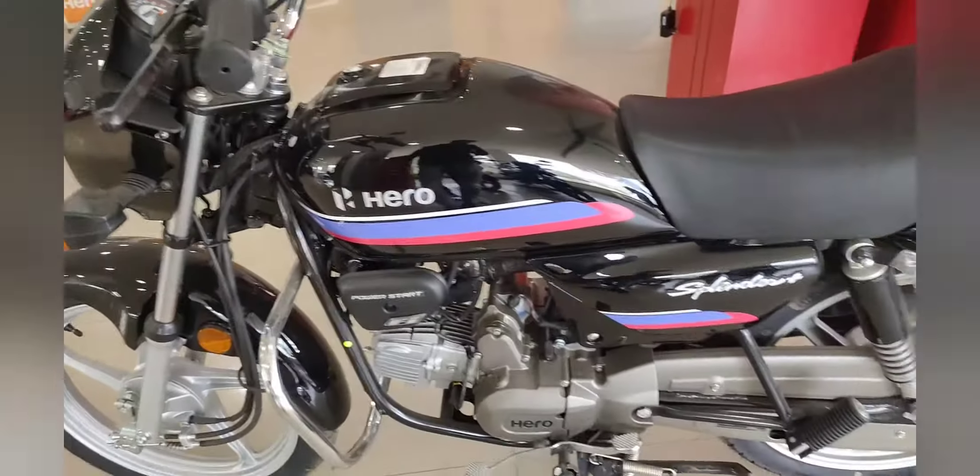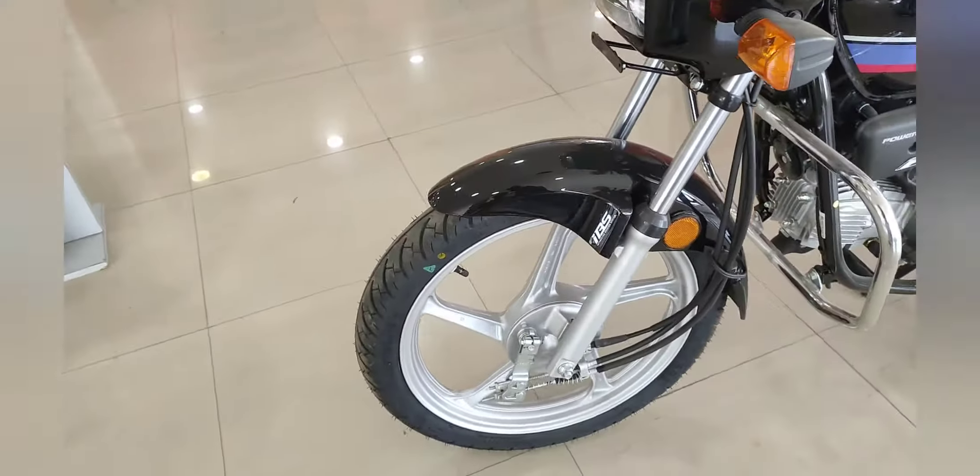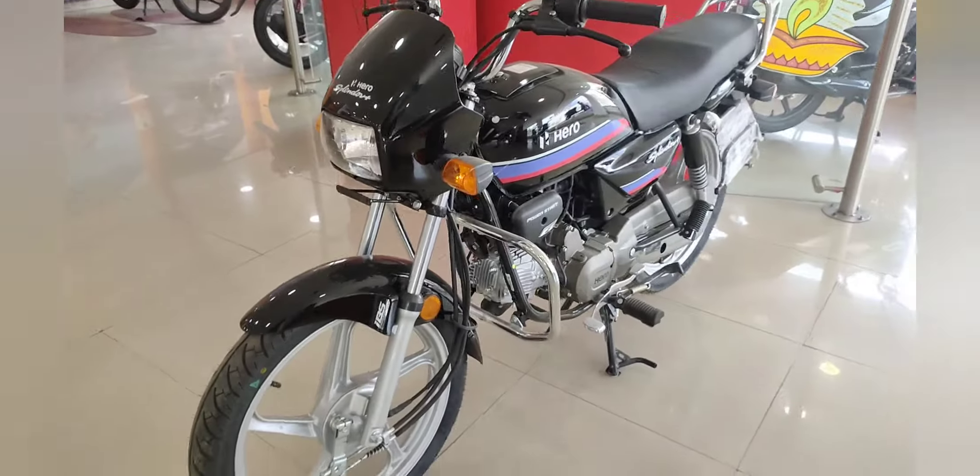Friends, how do you feel about this bike? Please let us know in the comment section. If you are looking for a Splendor Plus review, we have covered everything for you. This is your complete review of the Hero Splendor Plus. Thank you so much for watching.